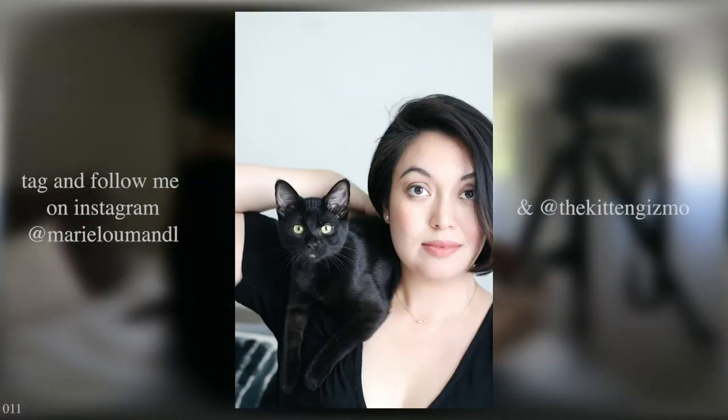If you end up taking photos this way, please tag me — I want to see them! And can we just take a moment to talk about how cute me and my cat are?